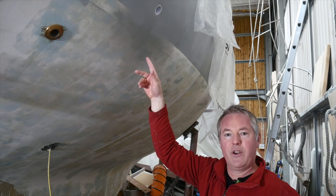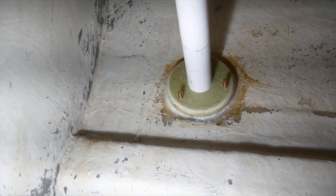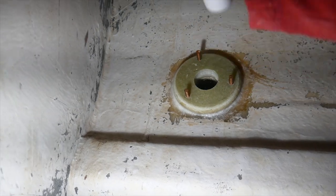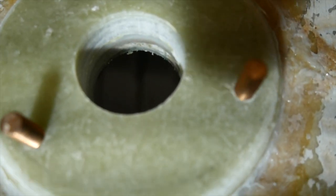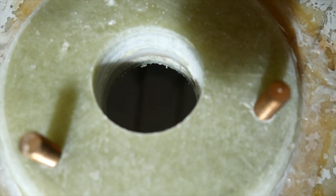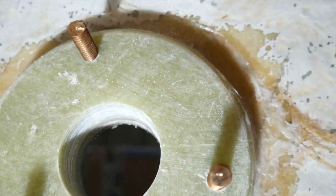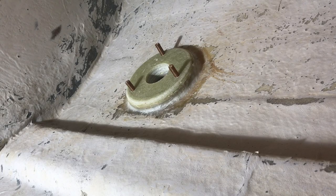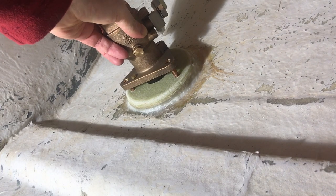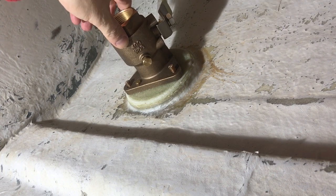Let's go through from the inside and see if this comes all the way out. You can see from the inside there's a bit of a sandwich layer there, and the thickened epoxy which bedded down the backing plate has come all the way through — so that's nice. The next thing I can do is put the skin fitting in and see that the through-hole comes through from the other side nice and perpendicular.